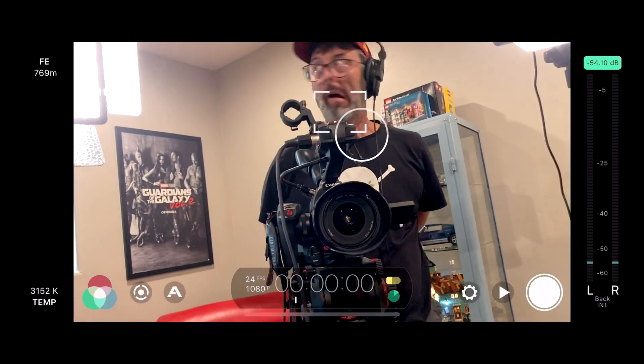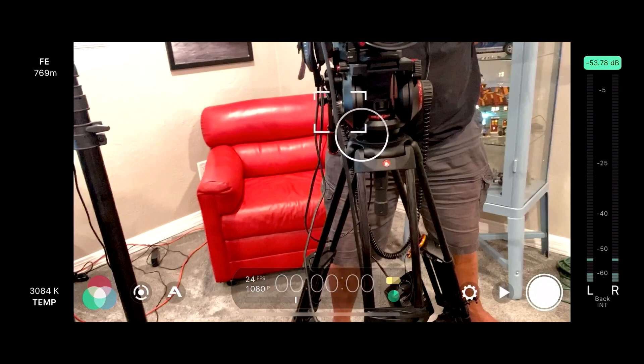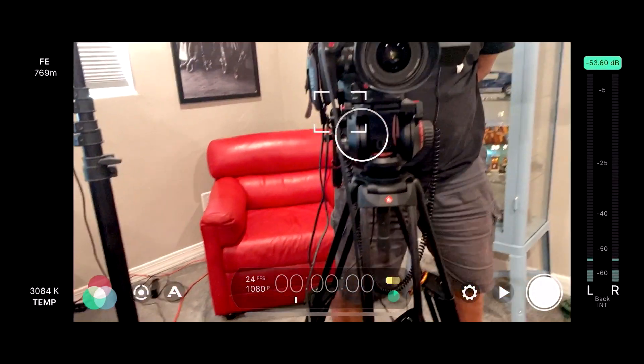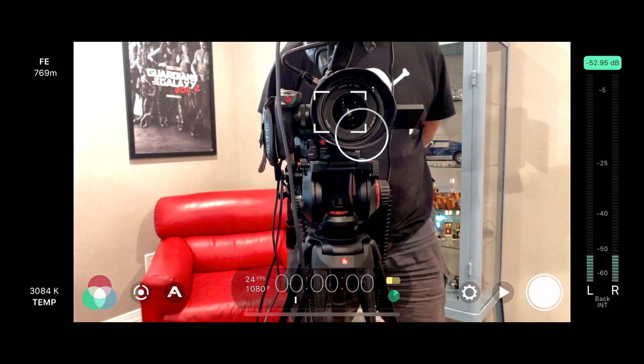I'll switch to input 2 and there we'll see Steve behind the camera. Notice we're looking at Filmic Pro right now — I'm seeing all of my settings and options for the app, which is great, but that's the point of the Filmic Pro update today.